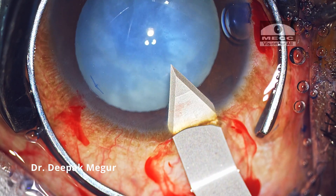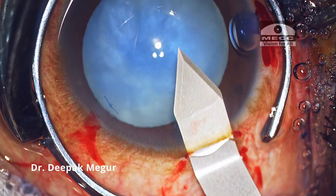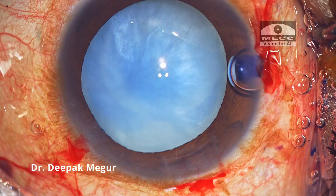My plan is to perform a two-stage rhexis, and I expect that decompressing the bag is going to be a challenge, which I'll be performing after the primary rhexis.